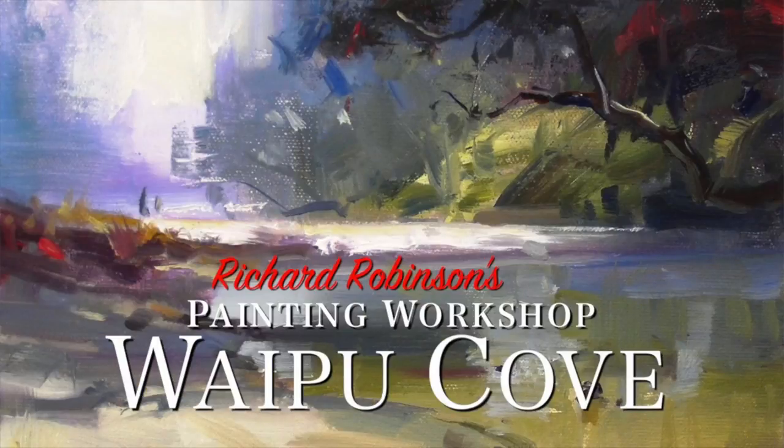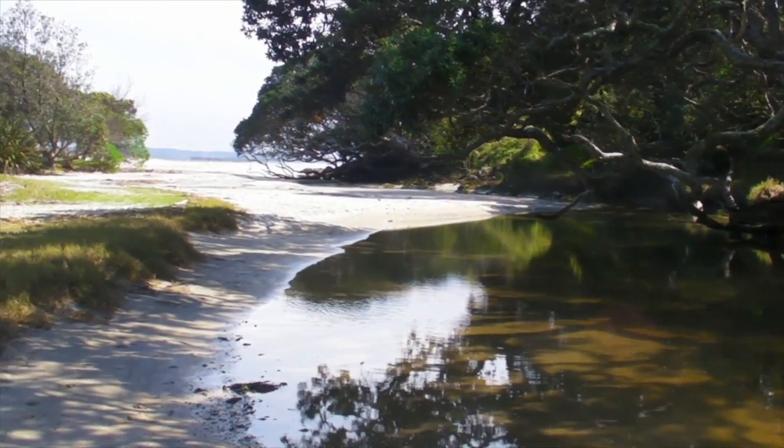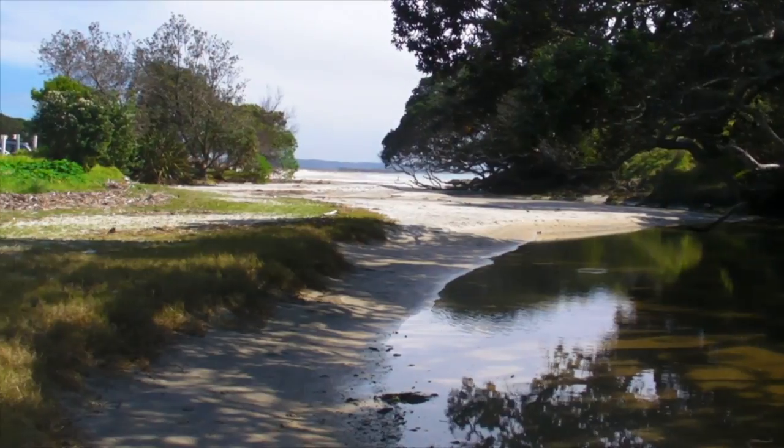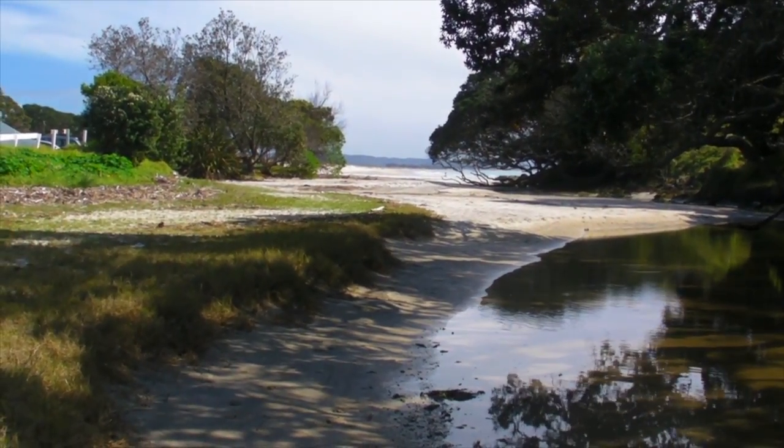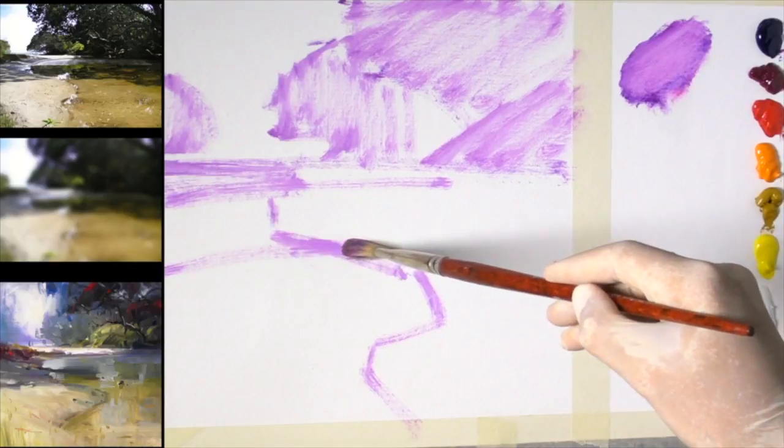The next workshop is all about loosening up. To do that we're traveling to one of my favorite beaches in the world — Waipu Cove, just down the road from my house. I'm going to show you how to break free from the tight painting you might be doing at the moment.